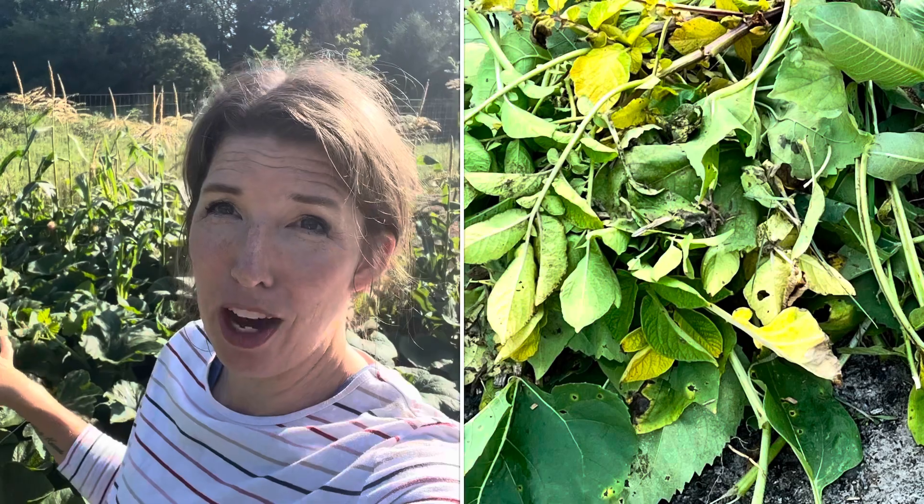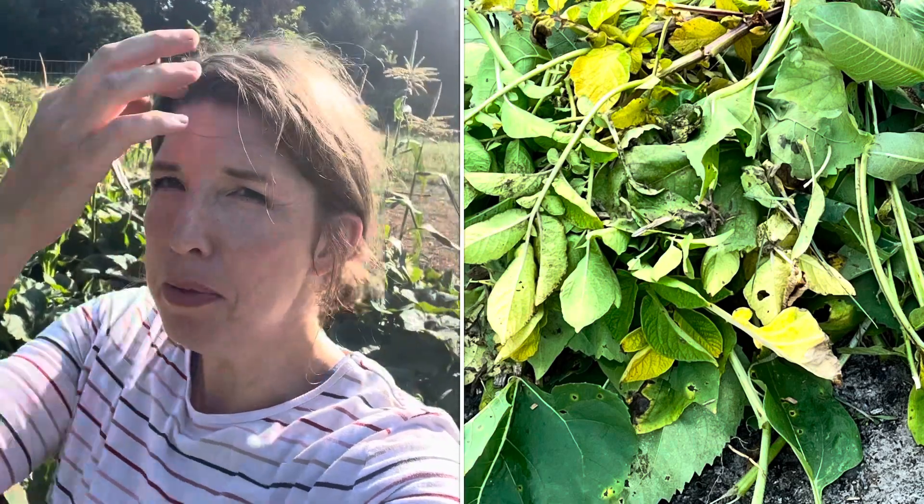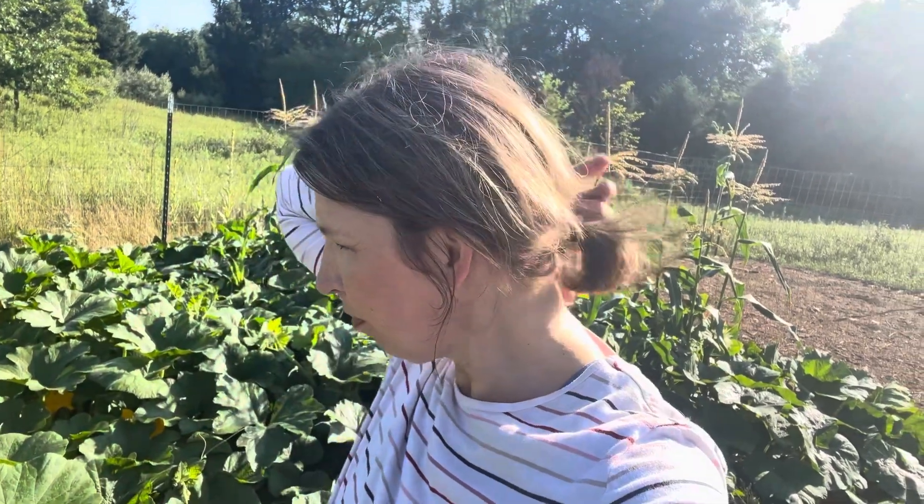I finished getting out all the yellowing leaves, which were actually on the sunflowers, not the squash. Sunflowers are prone to that kind of blight on their lower leaves — you just want to get those off and into the burn pile. Also, wash your hands if you've touched plants like potatoes, tomatoes, or sunflowers that have blight on their leaves — you don't want to touch an unhealthy plant and then touch a healthy one because you can spread those spores.